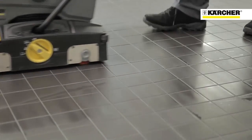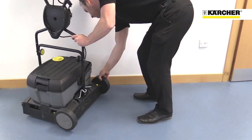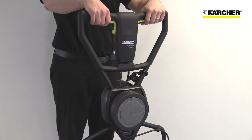Like all Karcher machines, the BR4010C is designed to be as easy to use as possible. Features like the transport wheels that are stored on the machine, the quick-release tanks and brushes, and the ergonomic handle with infinite height adjustment make the 4010C simple for anyone to operate.